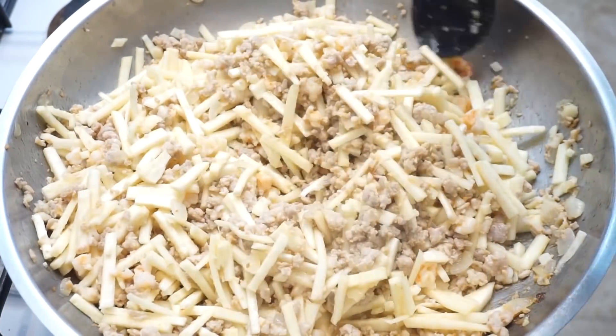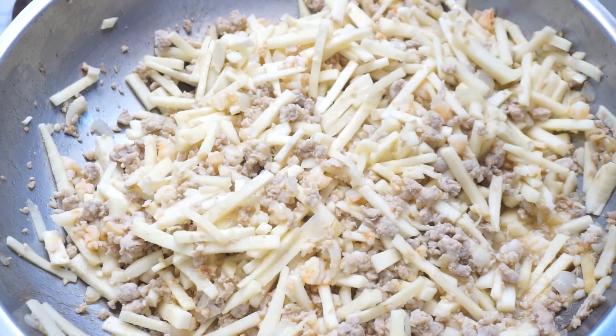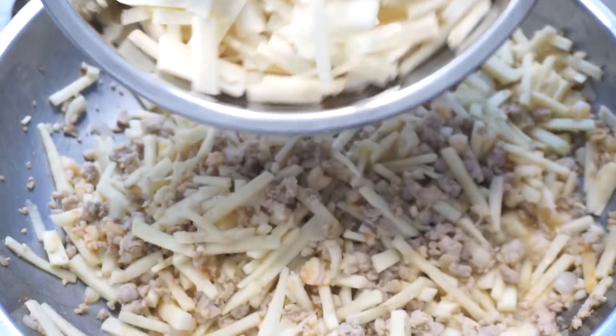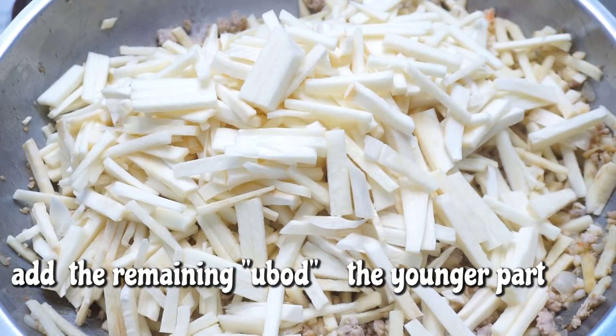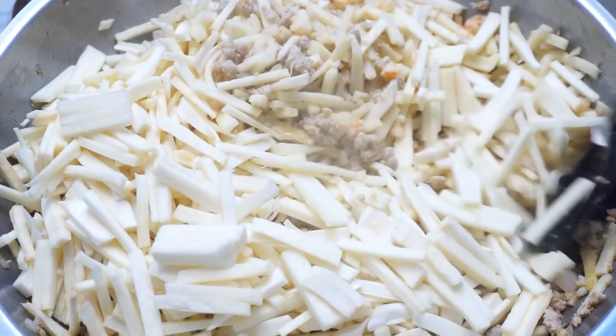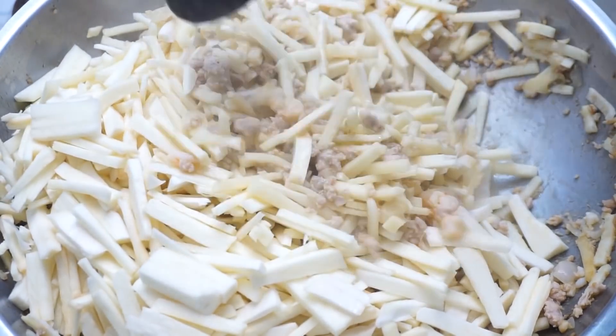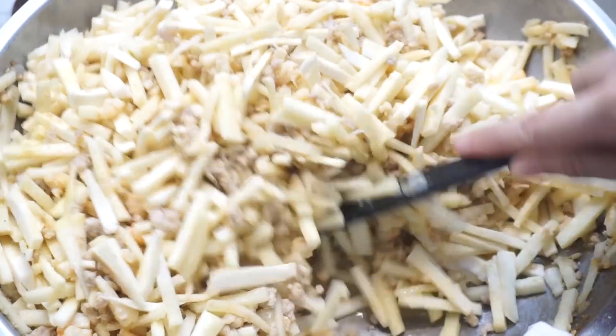Kapag medyo lumambot na yung ating ubod, tinikman ko to — pwede na natin idagdag yung mas malambot na part. At haluin lang natin syang mabuti. At antayin lang natin ito syang lumambot. Pwede natin syang takpan para mas magiging mabilis yung paglambot nya.